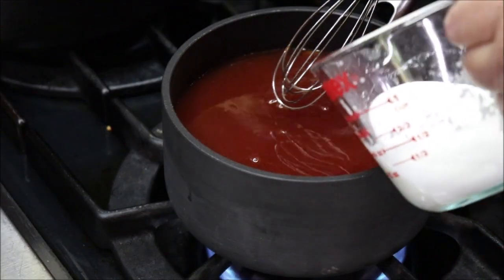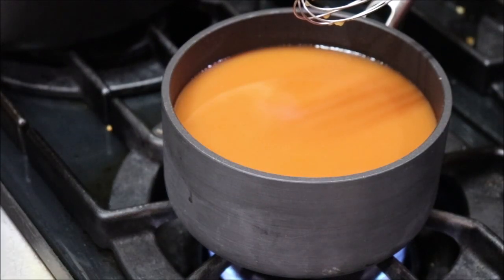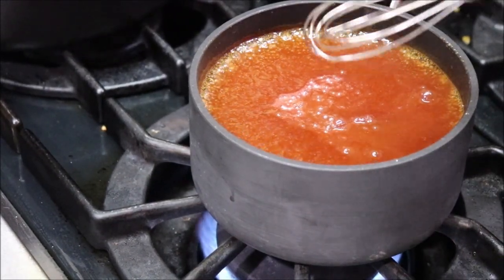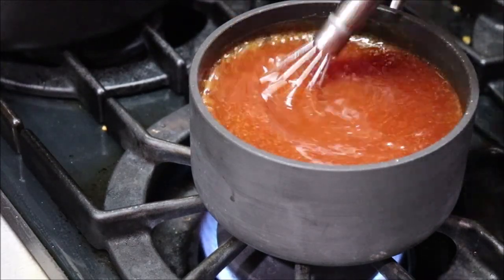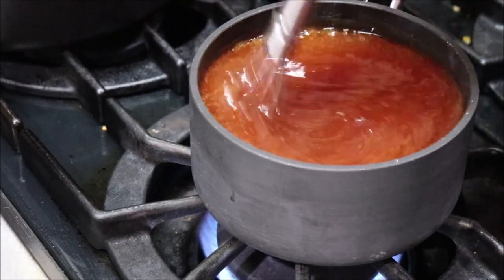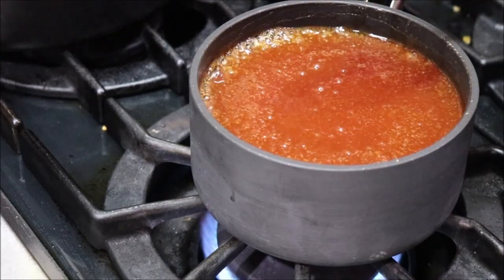It's starting to simmer, so I'll add my slurry. It's come back up to a boil and I'm going to let it simmer for about two to three minutes just to be sure everything is incorporated and there's no raw taste of cornstarch. You can see that rather than milky it's looking clear, and it is thickening.